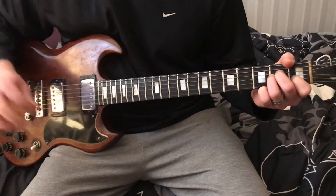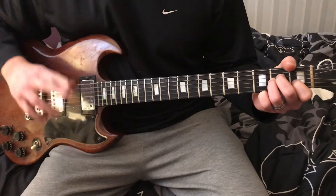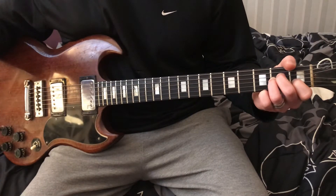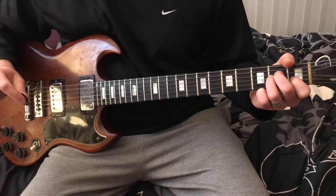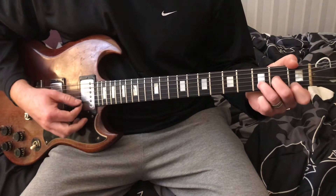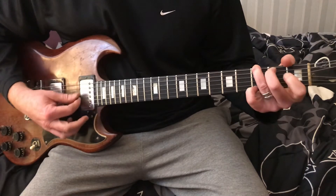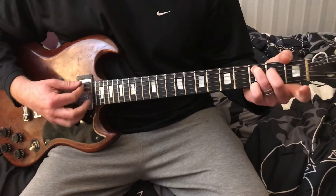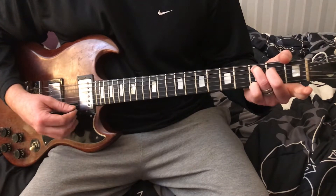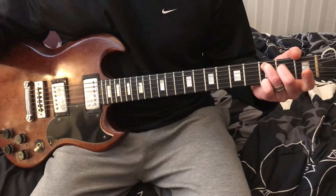So we got A minor. Anybody that doesn't know what an A minor is, I'll put some basic chords and a link in the description. So we got an A minor, then we got a D minor, then we got a G, then we got a C major 7th. If you don't know what a C major 7th is, look up Craig Reckless C major 7th.